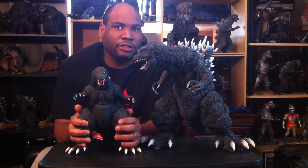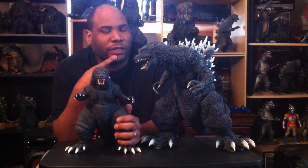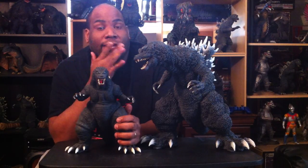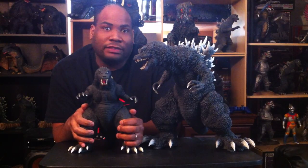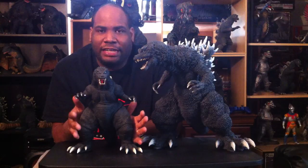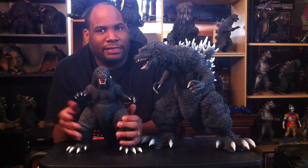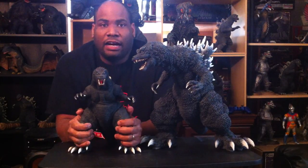Now, as far as the film is concerned — Godzilla, Mothra, King Ghidorah: Giant Monsters All-Out Attack — I'll be honest: when I first saw it in 2001, I was maybe 24 or 25 and I was not impressed. They hyped it up as the best Godzilla film at the time, and when I saw it I was like, I've seen better. But this is one of those films that the more I watch it now, having gotten older, I appreciate it more and more.